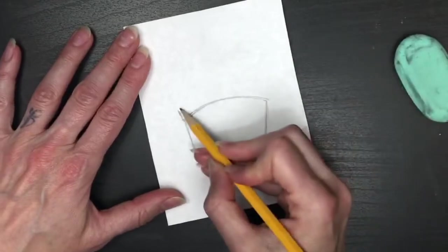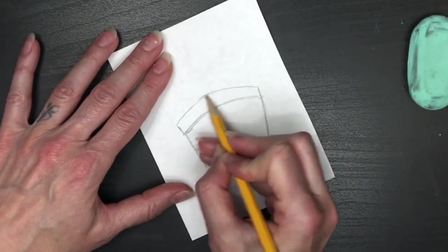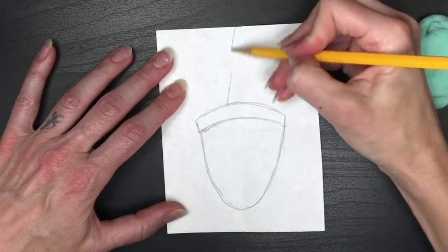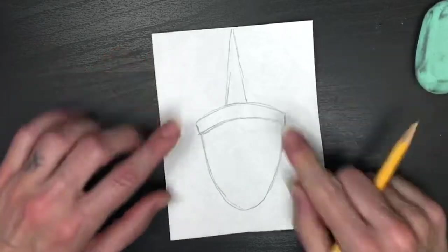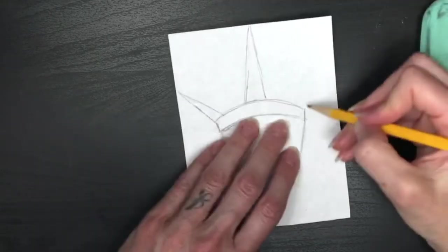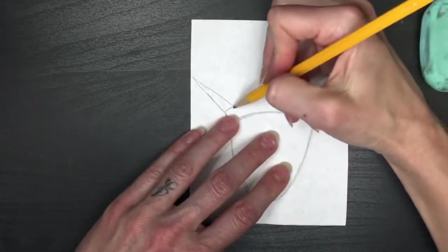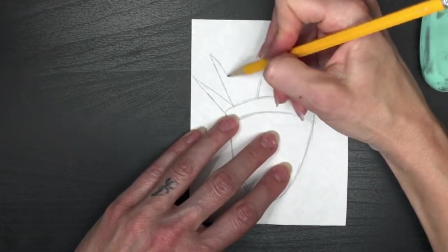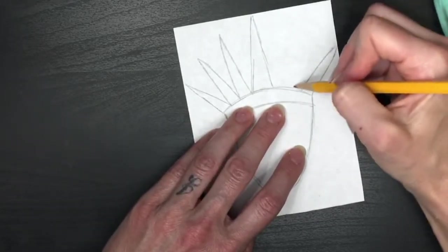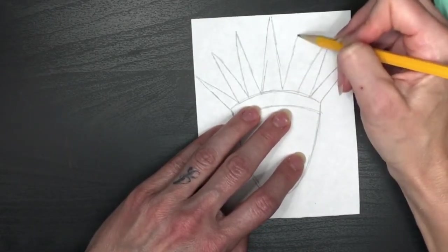Repeat that rounded line one more time at the top and then start putting the points on. Begin with the one in the middle, which crosses the vertical fold with half on each side. Since this is symmetrical, make a triangle shape on the left side and one that matches on the right. Then put two more in between on each side — each one gets a little bit taller so there's a nice arch formed across the top edge, with the middle one being the tallest of all.